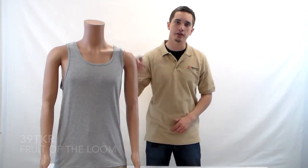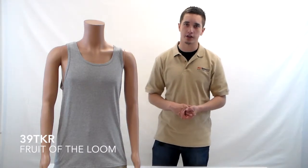Hello everybody, today we're going to be taking a look at the 39 TKR by Fruit of the Loom. It's a 5 ounce cotton tank that comes in 8 different colors.